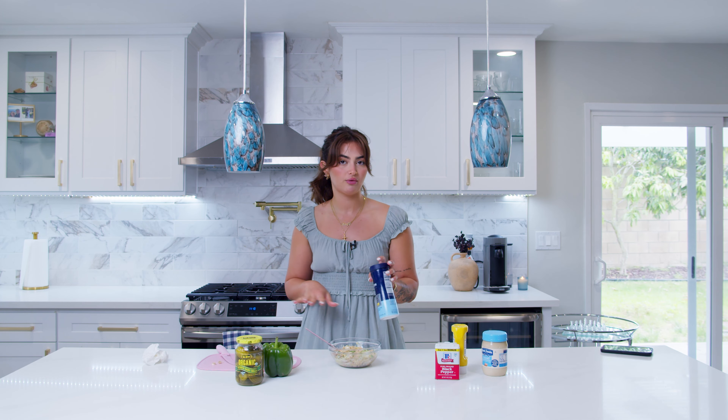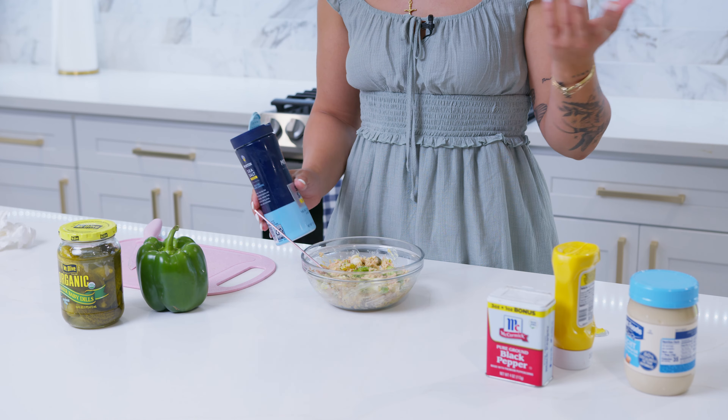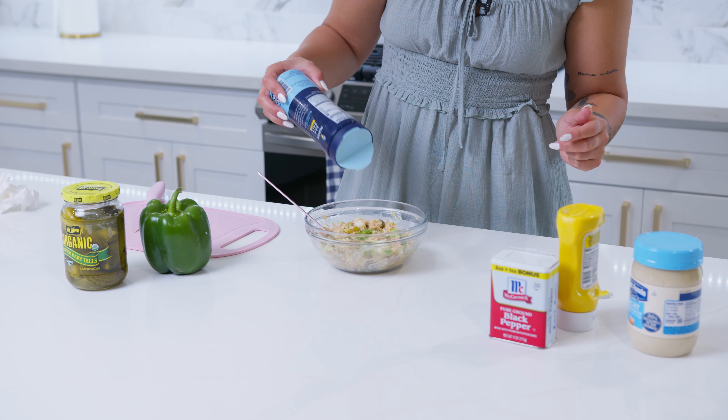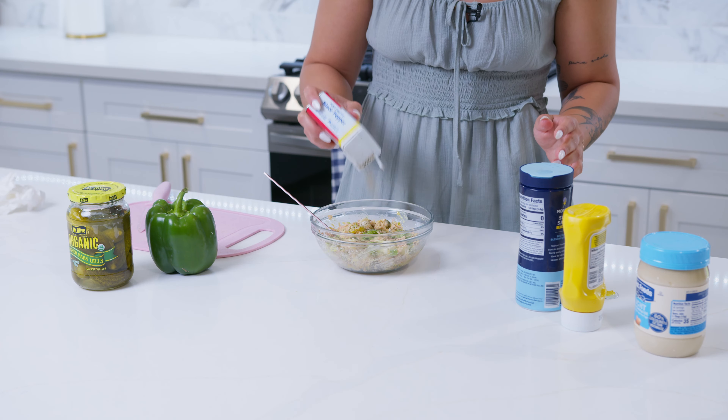We're almost done — we've got to season this. I like to keep it very simple for this specific meal, and I'm just going to hit it with some sea salt and some black pepper. I really can't picture anything else to go in there. I guess you could add dill because the pickles are dill pickles, so if you like the taste of dill, throw some in. But I'm just going to season that — eyeballing it, no measurements for that.